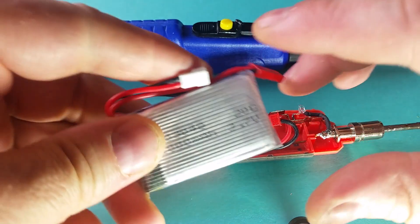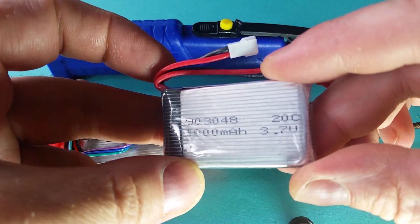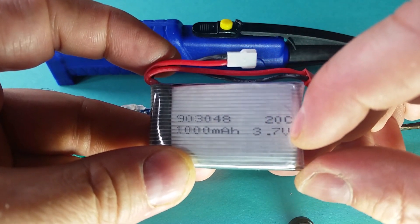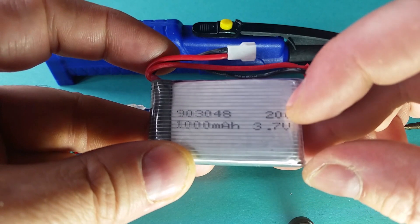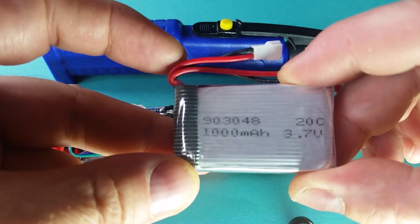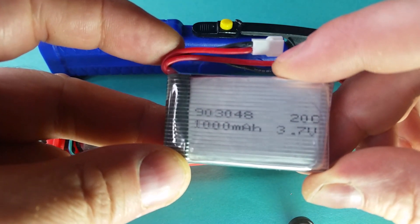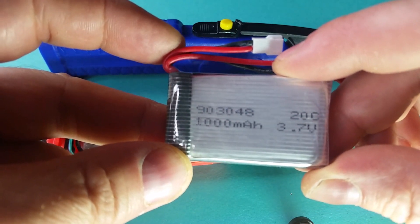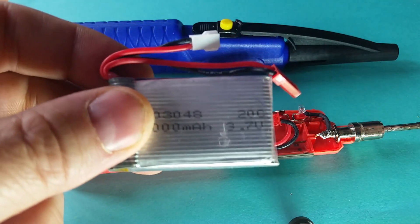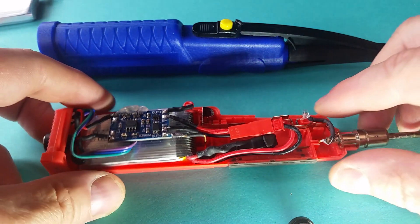I upgraded it and put a lithium-ion battery in — one of these 1 amp batteries. These are 3.7 volts nominal, so when you charge them up to full they're 4.2 volts, which isn't far off the standard AA alkaline voltage. The advantage is they probably have a lower internal resistance than alkaline batteries, so you get probably just as much power when you're actually using it.